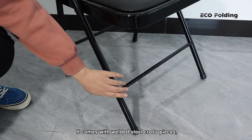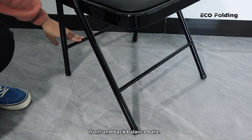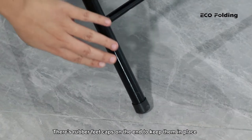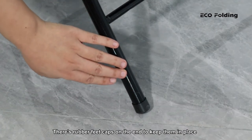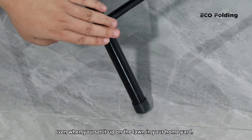It comes with welded steel cross pieces, front and back balance bars. There are rubber feet caps on the ends to keep them in place, even when you set it up on the lawn in your home yard.